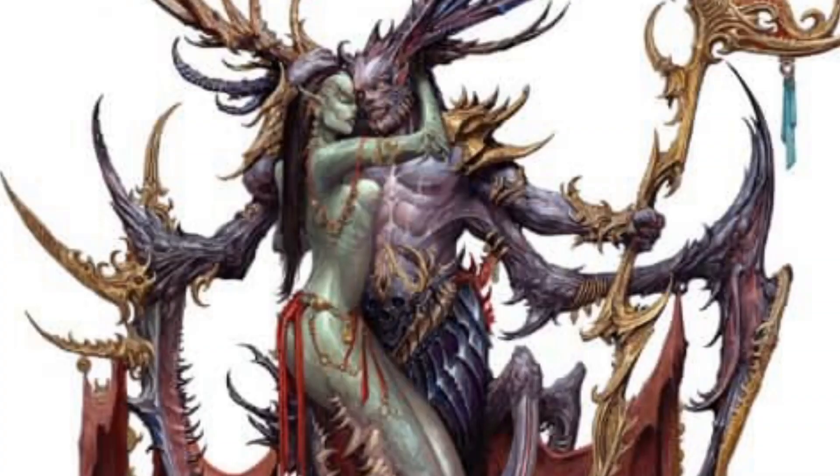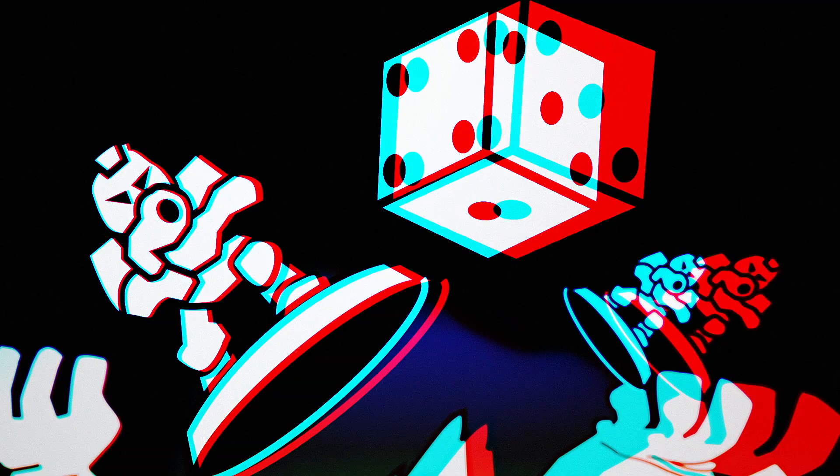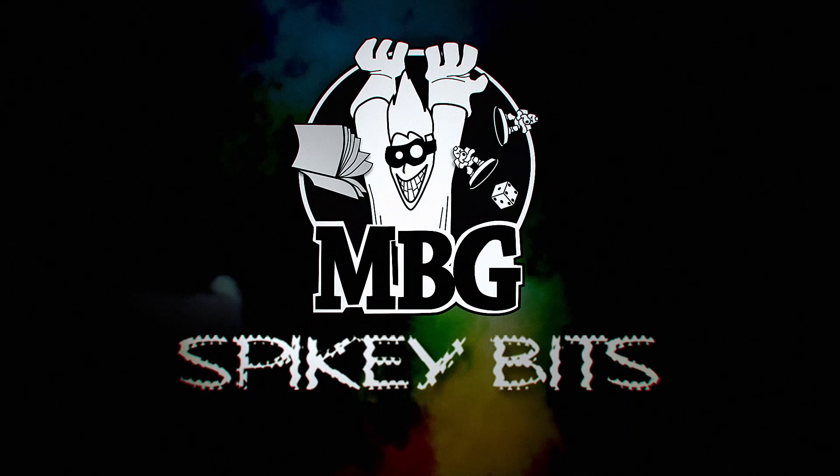Hot new resin just in time for the holidays! Welcome back hobby maniacs, I'm Rob Bear from spikybits.com and we're going to share with you today the hot new releases from Creature Caster. They have three of them — they sent two of them over to us. I still haven't got a Krampus yet, but that's okay. The busts are kind of cool but they're not really my thing, but miniatures definitely 100% are.